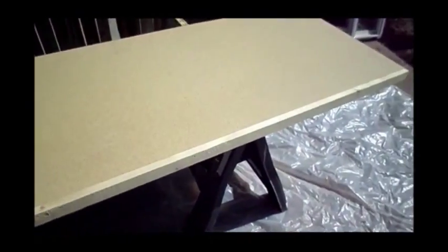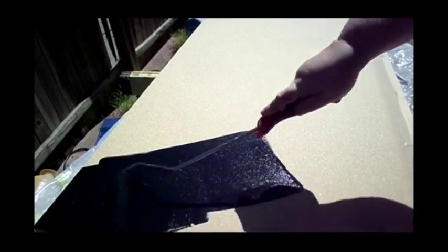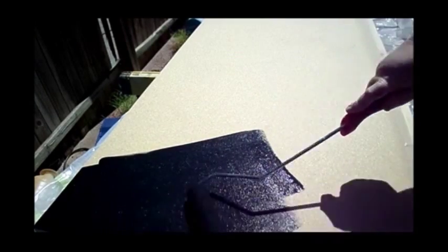This is my countertop — it's particle board cut to the size I needed with a one-by-two nailed on the front. I caulked that front seam and let it dry. Next, I just painted it black. I put a good coat down on the whole thing — make sure you don't forget that front board too.